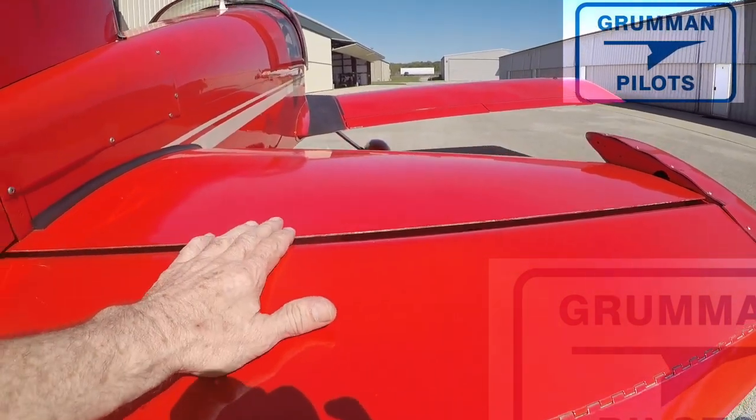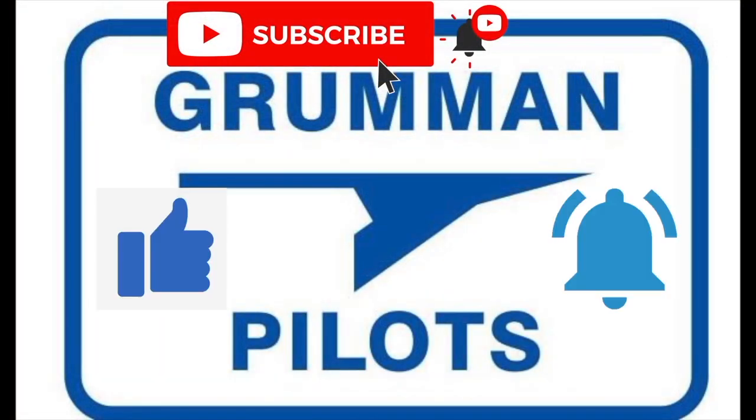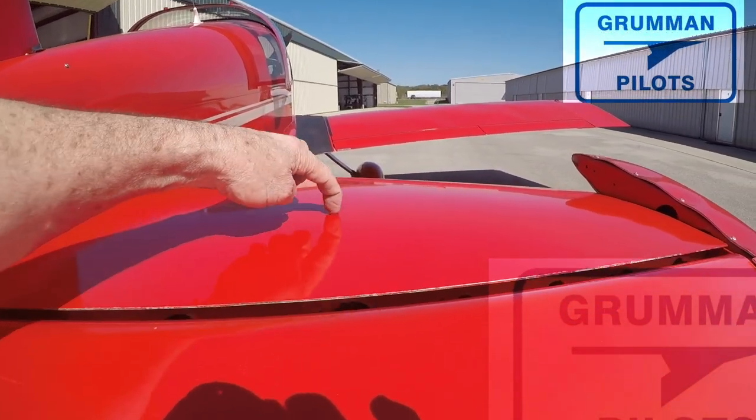Stay tuned, here it comes. Please subscribe, hit the like button, and hit notify to stay current with our content. Now, according to the spec sheet, we're supposed to tap test our airplanes periodically.